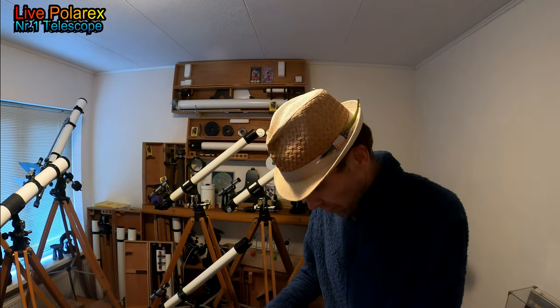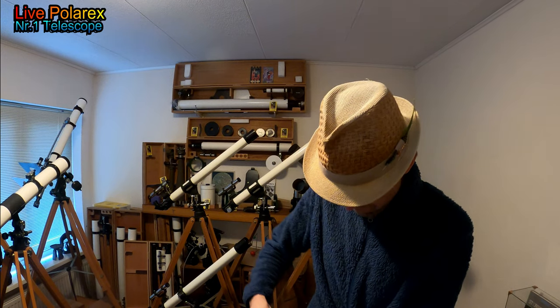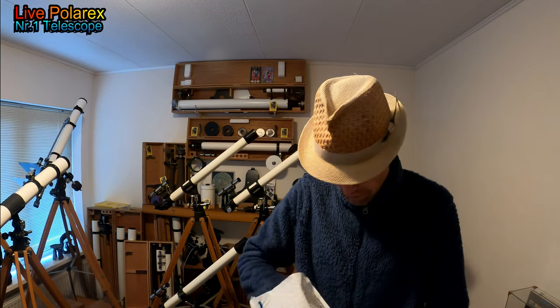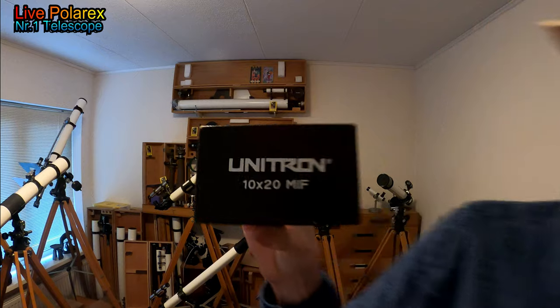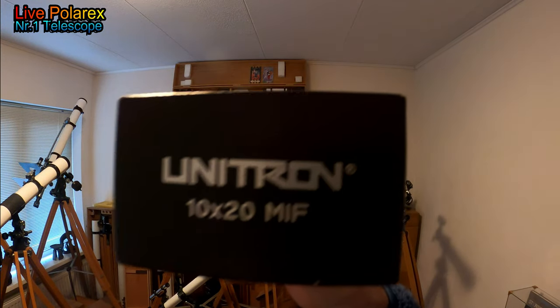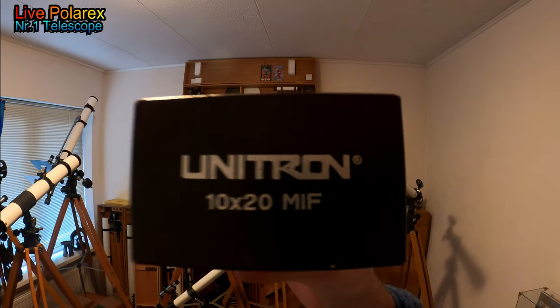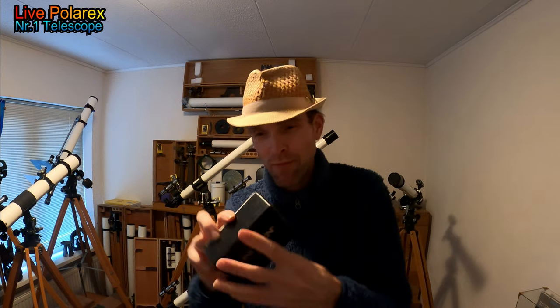So, it has to do with Unitron, let's open it. What's in here? A Unitron box, you guys. 10x20 Unitron. What is in here, you guys? Check it out, let's open it.